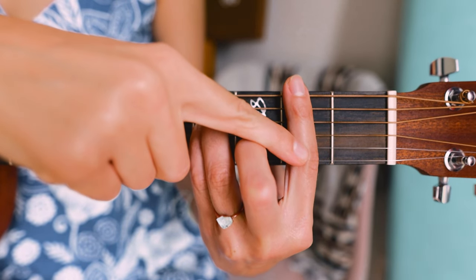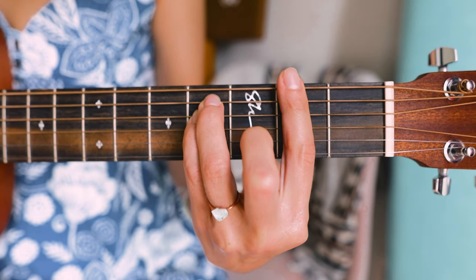For me, the issue stemmed from my barred finger. In this bar chord, you're pressing down on the sixth, third, second, and first strings with that finger — four strings total. The third string lands in a really funny place on my index finger where I have to really flatten it out to make sure I'm pressing down on that third string so it actually rings out.